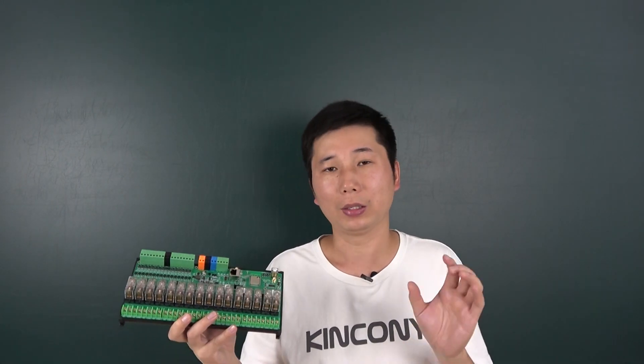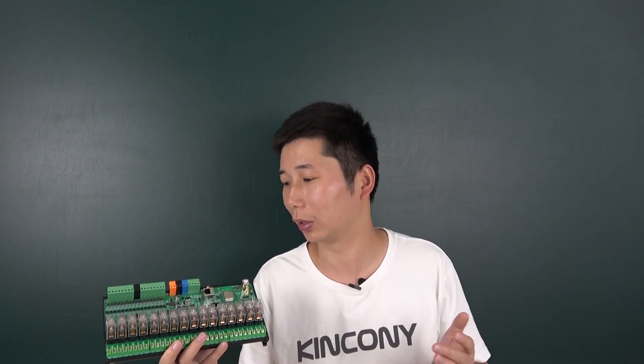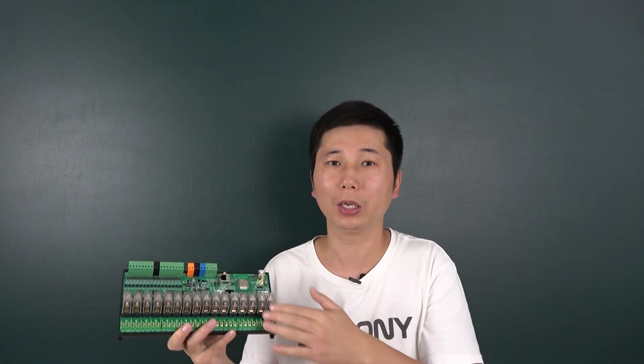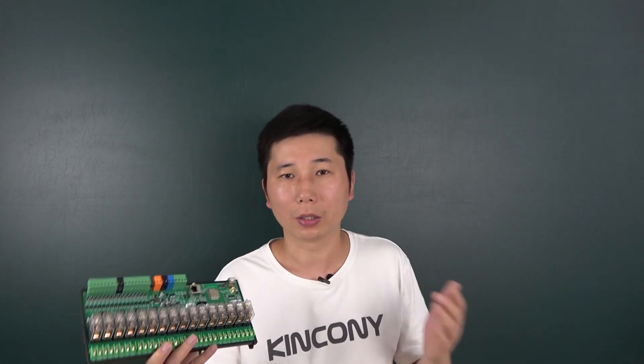We have designed the firmware so you can use it directly — no need to write any Arduino code or other code. You can use the input button, use it for a wall switch to control the relay, and also control with a mobile phone via the TUYA application at the same time.